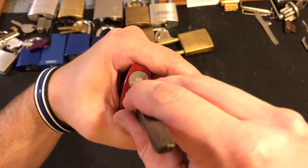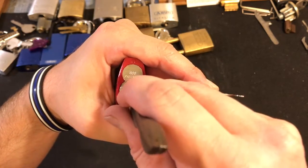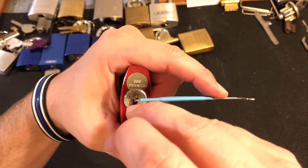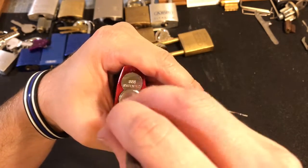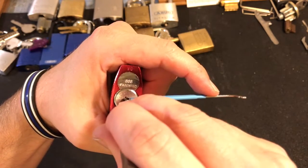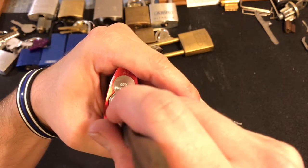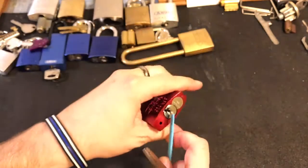Now let's reach under six. I think I over-set six just there. And I think I just dropped something else. All right, let's start back here. Got our two. I think I just set four. Five feels set. Six — set. And then I'm back on, I believe it's three. And we got it open.